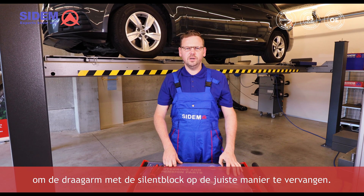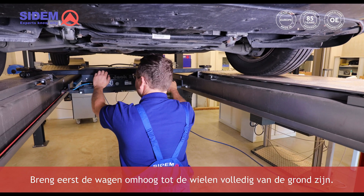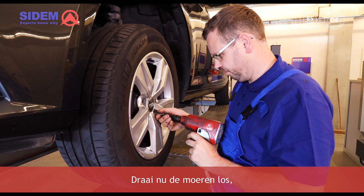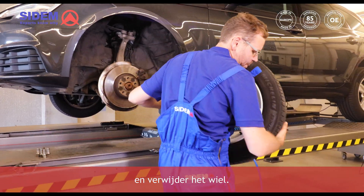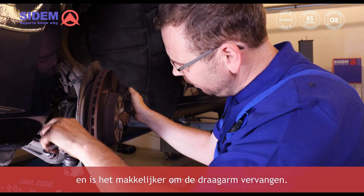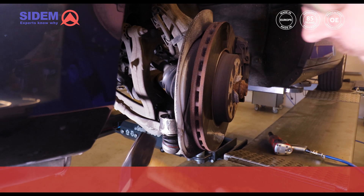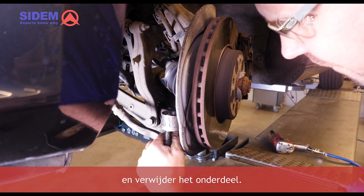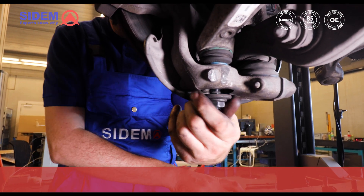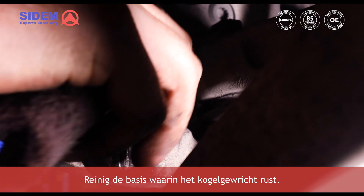Now let's go over the steps on how to replace the track control arm with the sillon block in the correct way. Firstly, lift the car until the wheels come fully off the ground. Now loosen the nuts and remove the wheel — it makes replacing the track control arm easier when you have more room to move around. First loosen the tie rod end and remove the part. Now loosen the nut of the ball joint and detach the part. Clean the seat in which the ball joint rests.